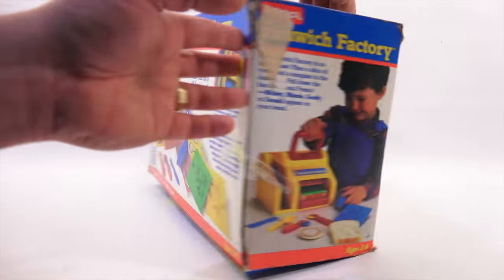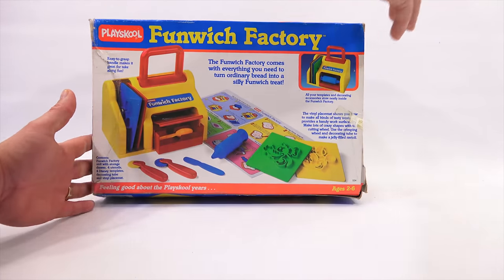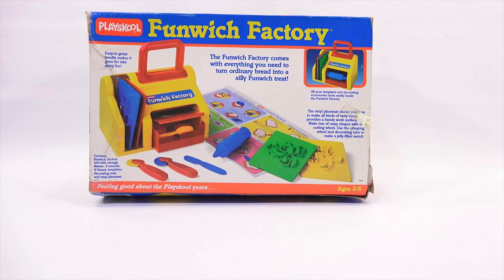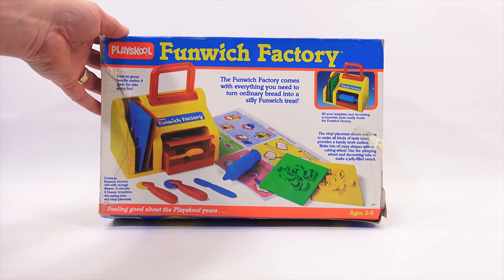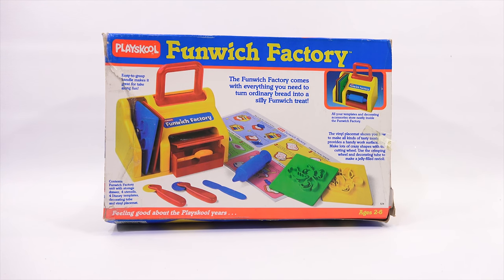There's the back of the box. Even more information here on this part of the box. Easy to grip handle makes it great for take-along fun. Here's everything that's included. The Funwich Factory comes with everything you need to turn ordinary bread into a silly Funwich treat. All your template and decorating accessories store neatly inside the Funwich Factory. The vinyl placemat shows you how to make all kinds of tasty treats.